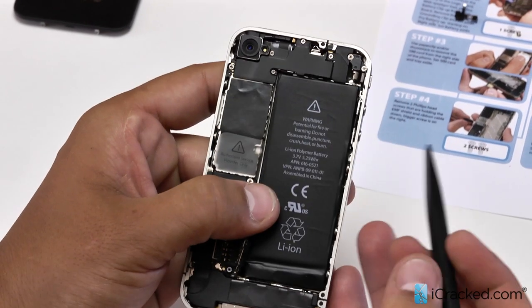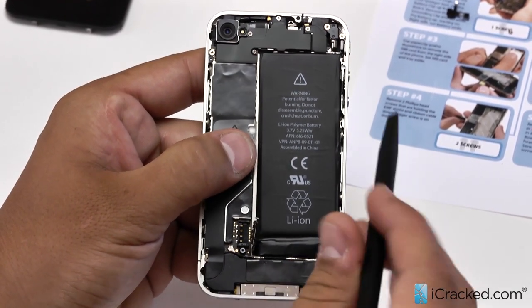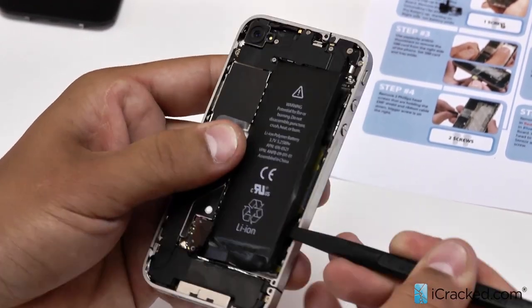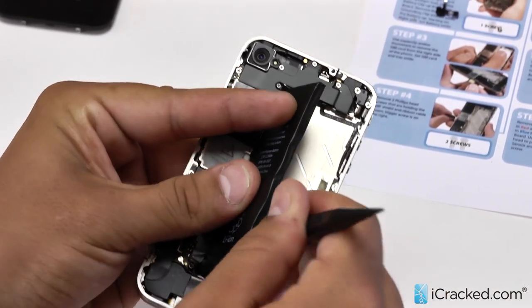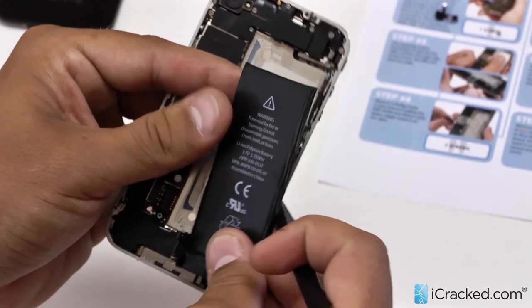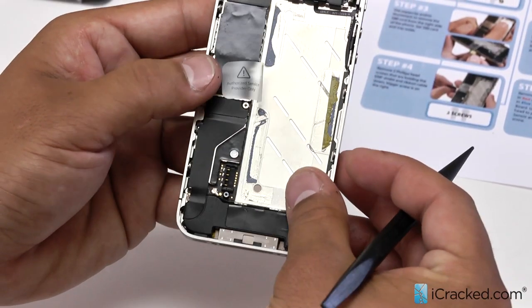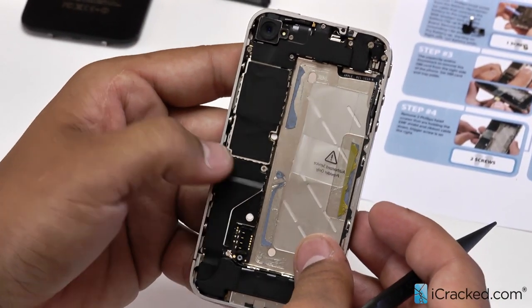Now we're going to use our nylon spudger to pry the battery up out of the phone. There's a small amount of adhesive behind here. You're going to pry in between the battery and the mid frame just like so, and you'll be able to hear the adhesive coming up as you're doing this. We actually have a small plastic flap which you can use to pull the battery up — it just generally tears very easily. We're going to move it over and stick it on the adhesive just like that.